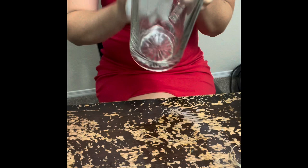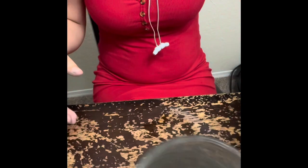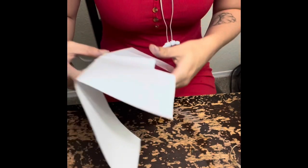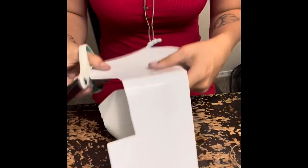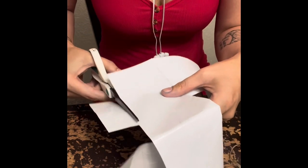Once you get done doing that, then you're going to get your sticker out and go ahead and weed out any of the pieces that you need out. You're going to see in this part coming up that I did mess up, but that's okay — since I'm used to doing this I just knew how to make it work. Right now I'm just cutting out my design.